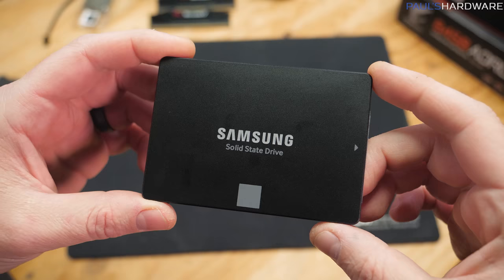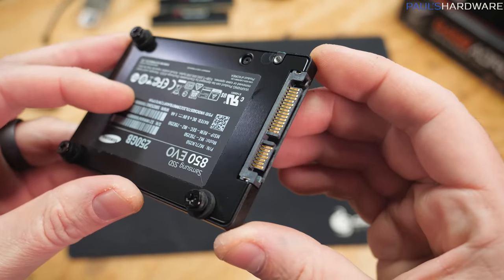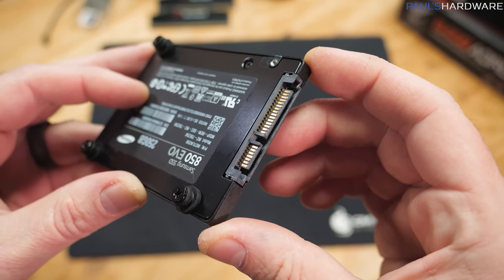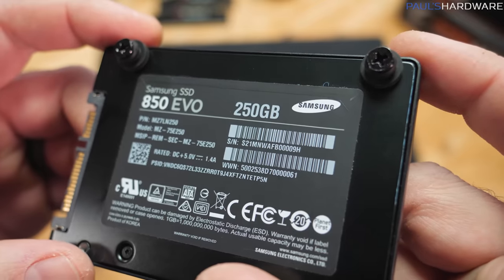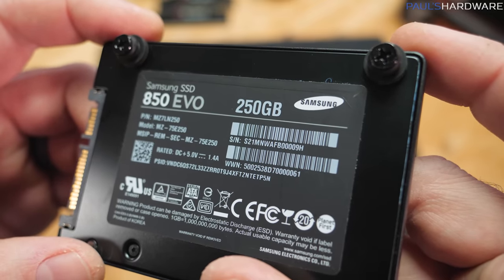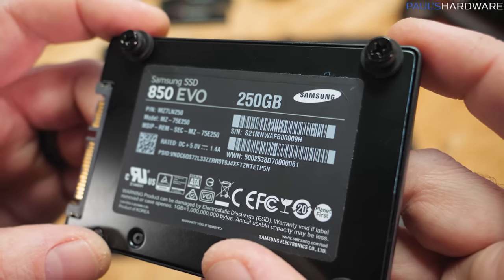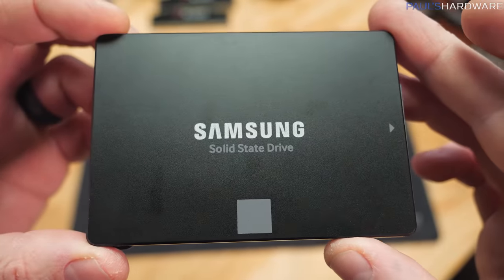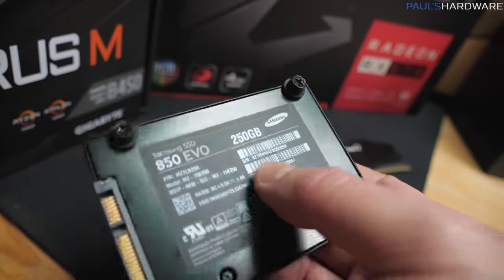We're going to need some storage and some memory. For storage, if you're on a budget, you're going to want to start out with a standard 2.5-inch SATA SSD. I'm using a 250GB version for the purposes of this build, but I highly recommend a 500GB class SSD — you can find those for about $60, whereas the 250GB class ones are about $40, so for about $20 more you can get about double the capacity. If you're on a really limited budget, you can shave about $20 off the cost of this build by going with a 250GB model.